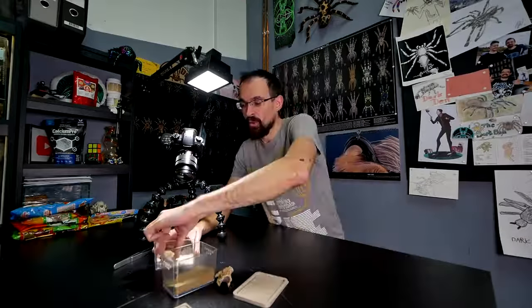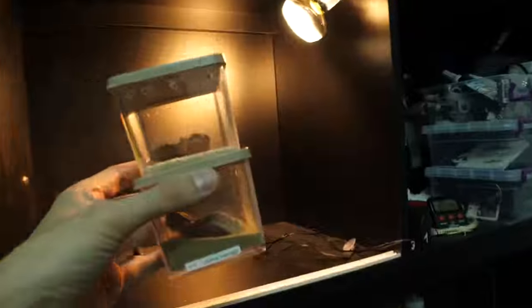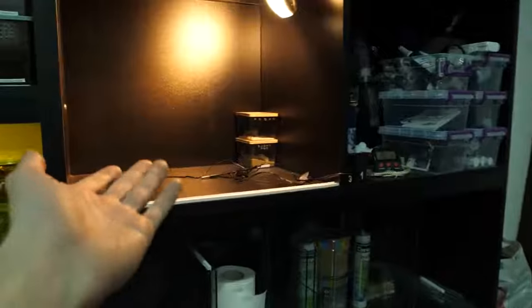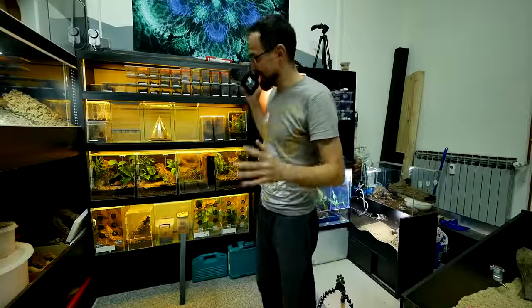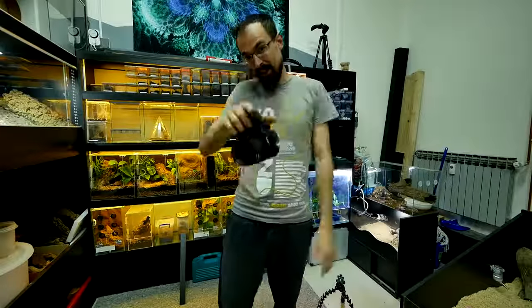The rest of the scorpions I ordered together with these all died unfortunately, but I hope that this compartment will change that. So now you know - the next unboxing will probably be a scorpion unboxing. They will now sit here in this corner, and I will probably make a few shelves so I can keep more inside. But for now I only have these two. Now we can move to our last task - fixing this shelf.